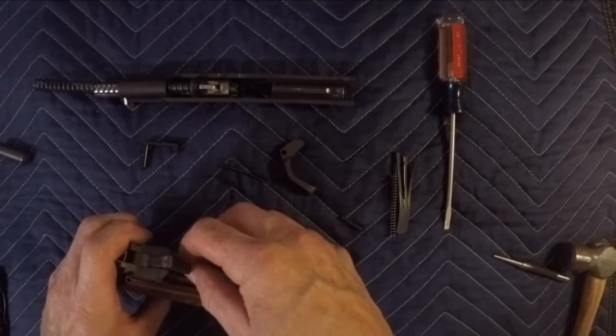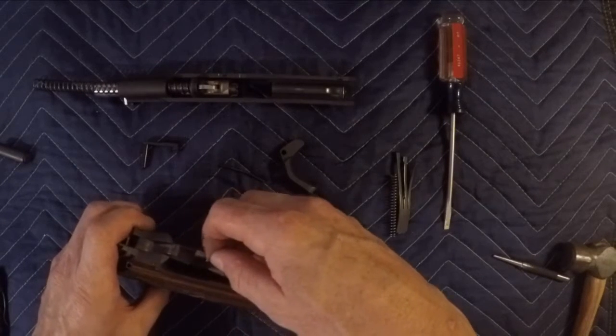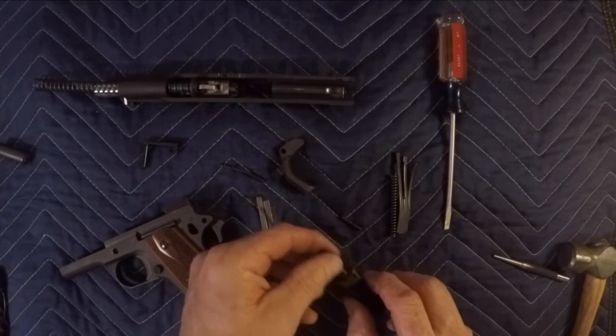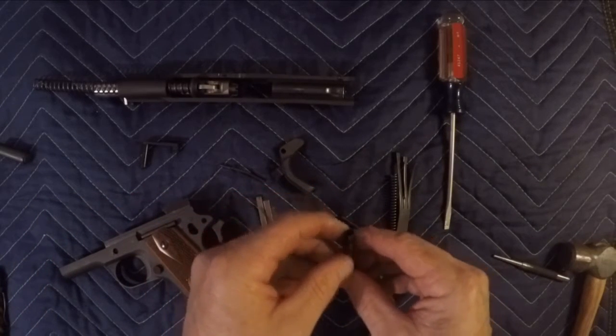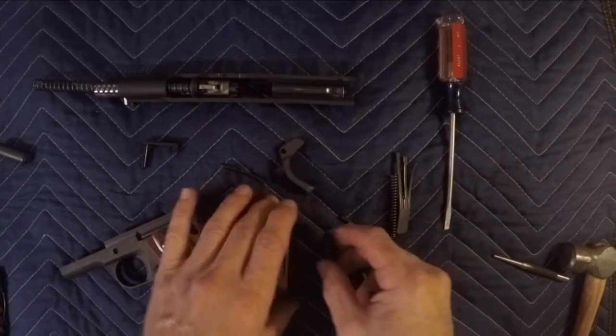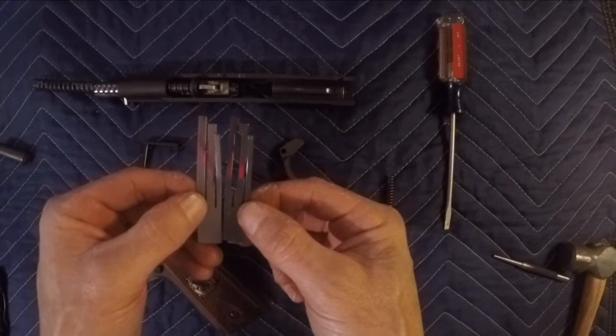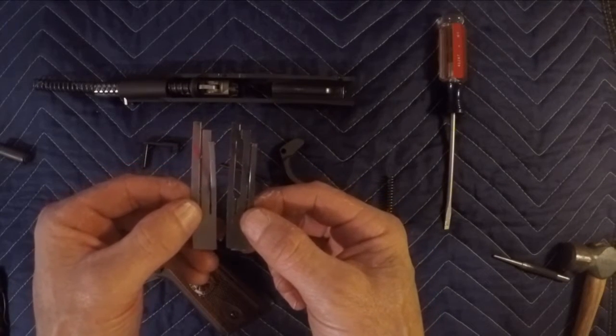We're going to pull that. Here's our sear spring and our mainspring — changing these out. The new springs that we're adding: this is the new one, this is the old one. You can see the difference in the two. Again, this is just going to lighten up on our pull.